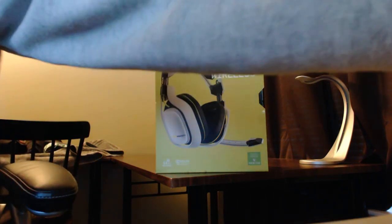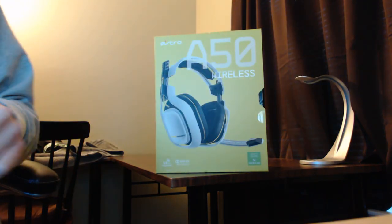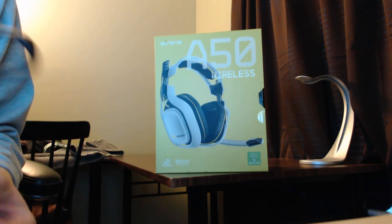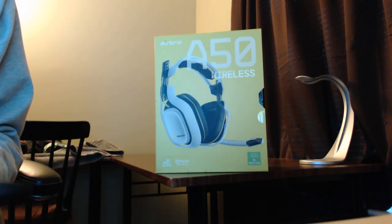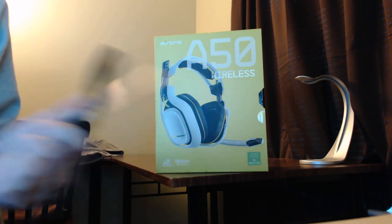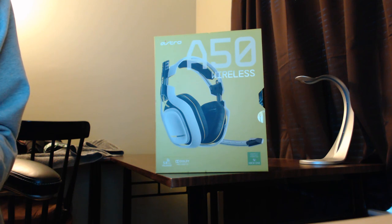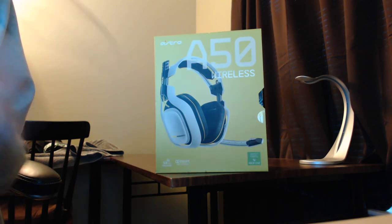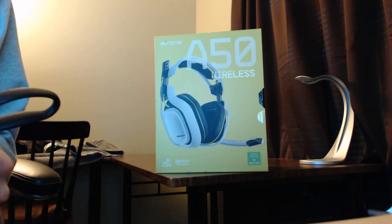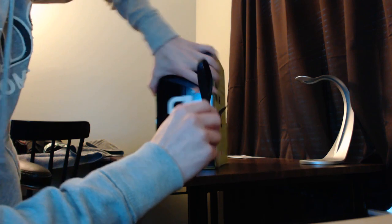So let's get this thing unboxed and see what's in it. Just to give you some specs: it's an open-air headset, so you can hear yourself. The frequency is 20 to 21,000. It does weigh in at 363 grams. It's over the ear and it is wireless, 5.8 gigahertz. I believe it also does Dolby 7.1.